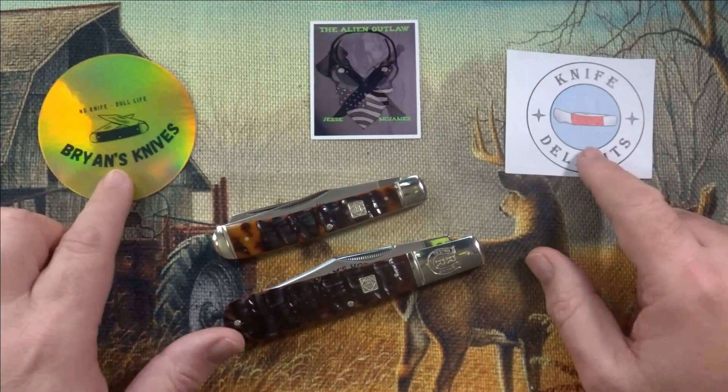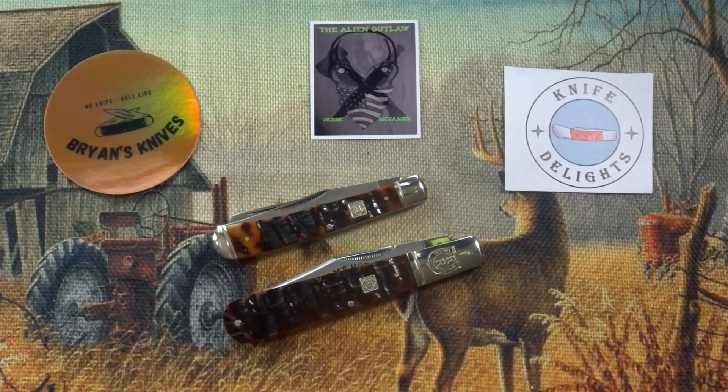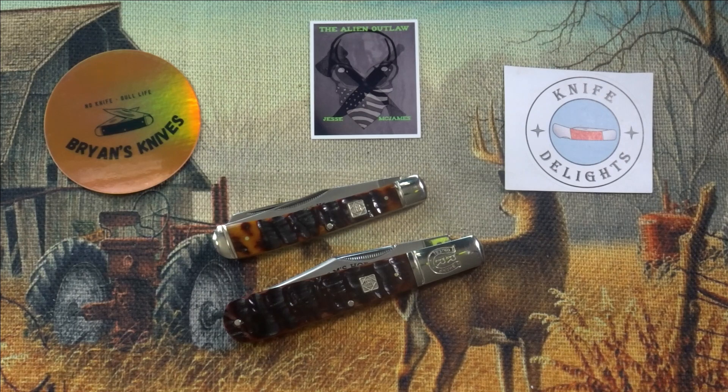And if you're not subscribed to either one of these guys, get over there, check them out, watch some videos, drop likes, leave some comments and definitely subscribe to these channels.